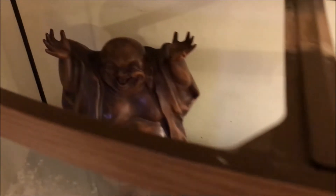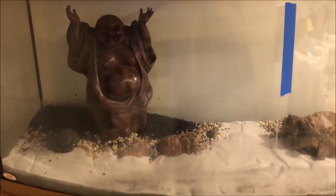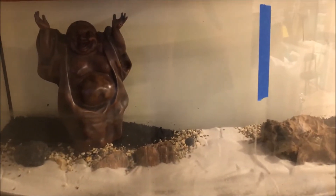There he is guys — there's Buddha! It's gonna be a Buddha tank. There's his little happy path. Let's keep going, this is gonna be cool.